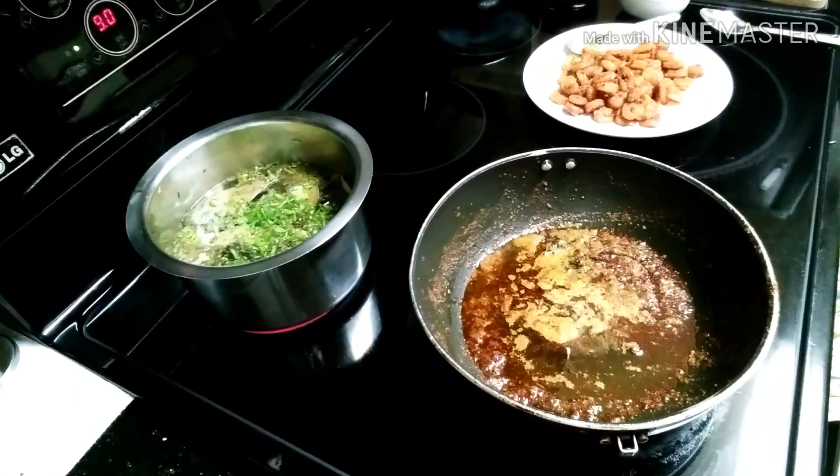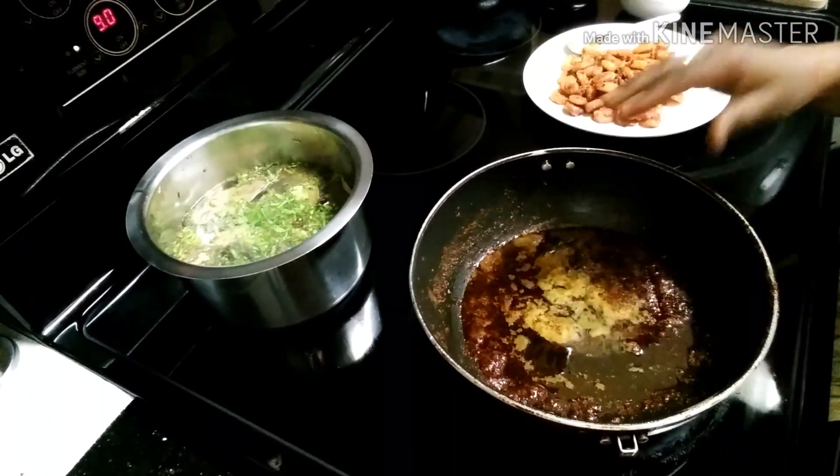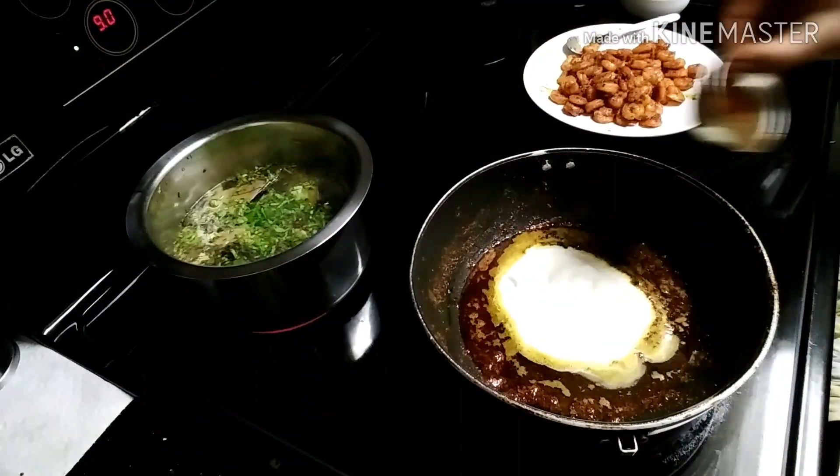We will put the marination in the oil. We will add yogurt — 3 tablespoons of yogurt.